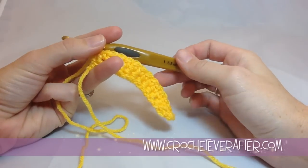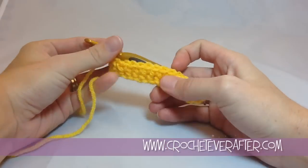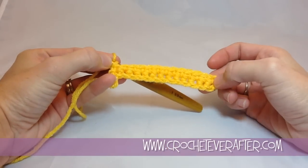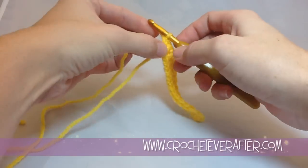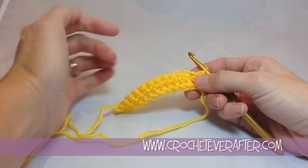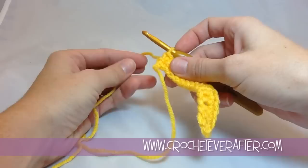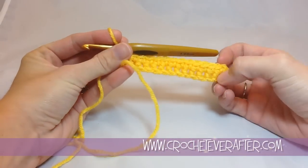To begin your reverse single crochets, what I have here is a couple rows of just normal single crochet. Now in normal single crochet, at the end of your row, you would turn your work and continue doing your rows from right to left. In reverse single crochet, it's of course in reverse — you will not turn your row at the end.